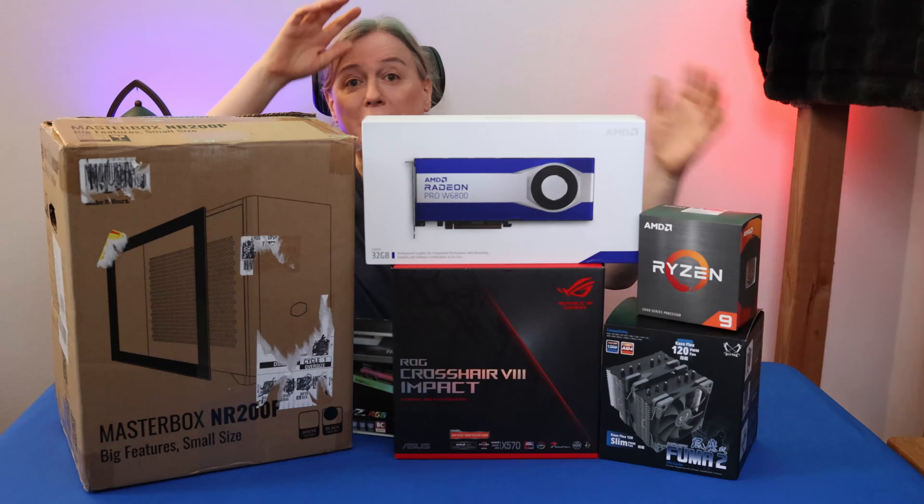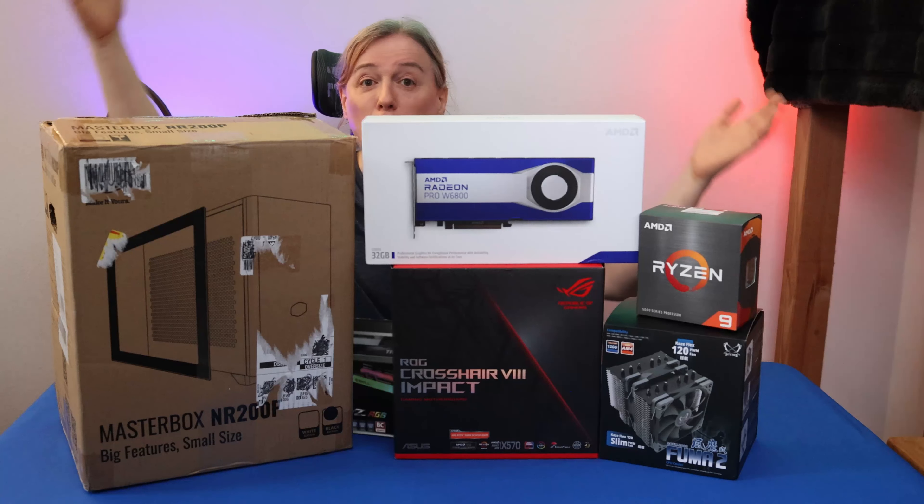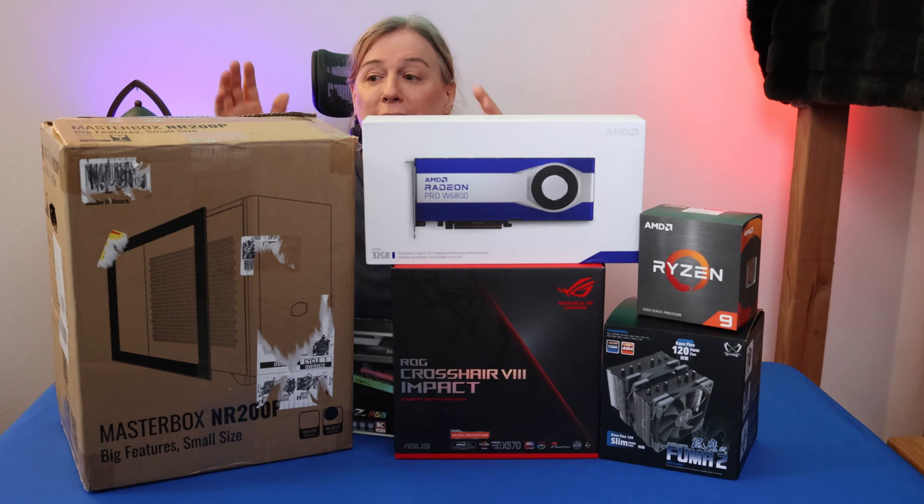Hi folks. Quick disclaimer before we get into this video: I have had a working relationship with at least one of the companies whose products I discuss in this video. Technically speaking, I could be biased. This video is not really a review video — it's more of a vlog of me building a system. I just wanted to mention that up front. Consider me biased when you watch this video, and that's all.